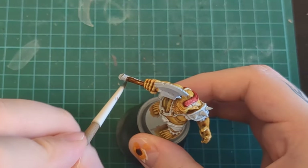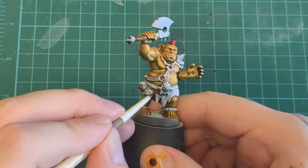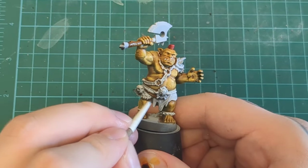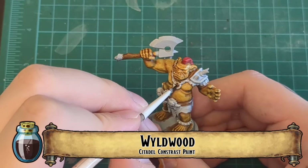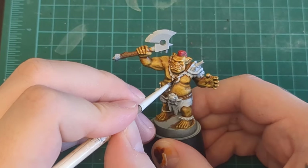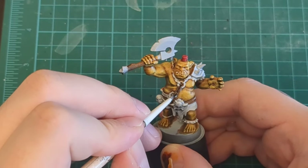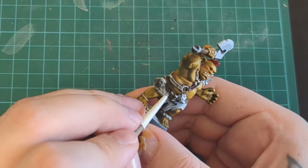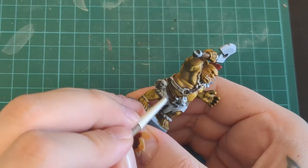We've got some Snakebite Leather for our wooden handle, and we're going to do that big belt underneath. The big chunky thick one is going to be Snakebite as well. Wildwood for the thin belts — he's got a couple of them wrapping around himself, especially the thin belt that goes over top of the thick belt. That's how we're going to break them up and differentiate them. All the thin belts are going to be the Wildwood.